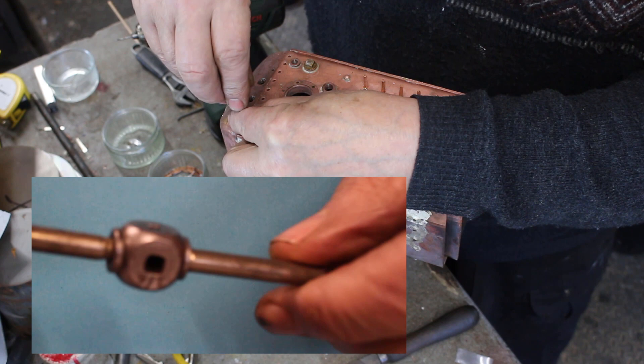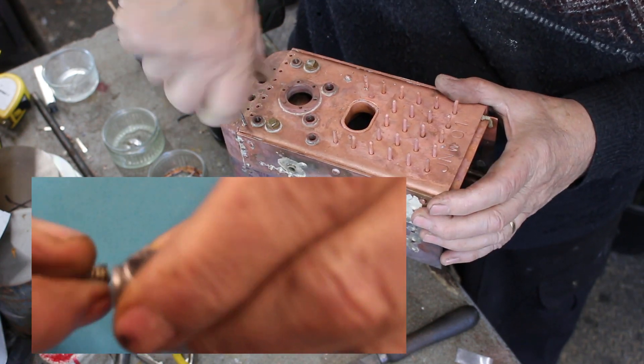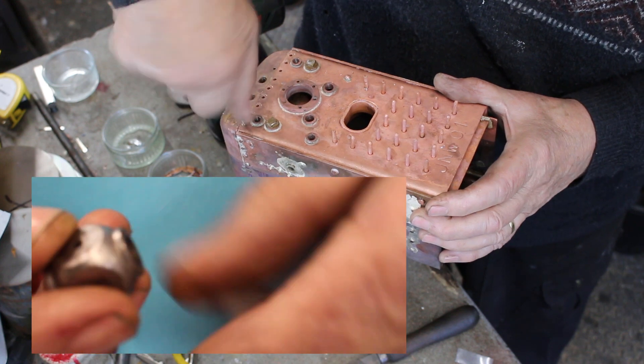This is a handy little cube-type tap wrench for small taps. I'll just use it without the handles — that reduces the risk of breaking the taps.